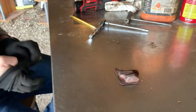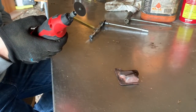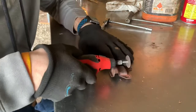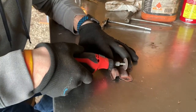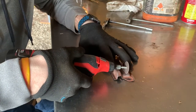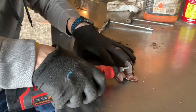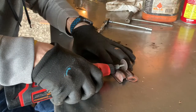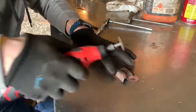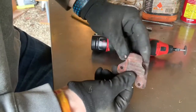Now I'm going to go ahead and begin my grinding. I'm just using a Milwaukee cordless angle grinder. Now you can see I've got my lines cut.